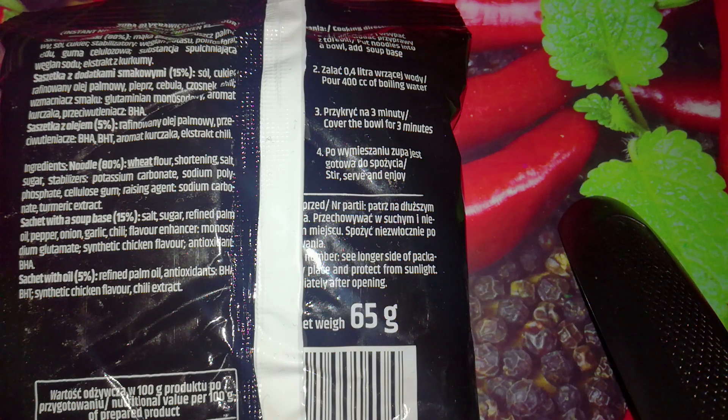Ingredients: noodle 80% — wheat flour, shortening, salt, sugar, stabilizers, potassium carbonate, sodium polyphosphate, cellulose gum, raising agents, sodium carbonate, turmeric extract. Sachet with soup base 15% — salt, sugar, refined palm oil, pepper, onion, garlic, chili, flavor enhancer monosodium glutamate, synthetic chicken flavor, antioxidant BHA. Sachet with oil 5% — refined palm oil, antioxidants BHA and BHT, synthetic chicken flavor, chili extract.